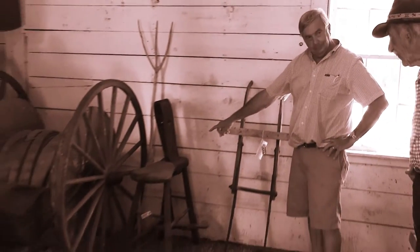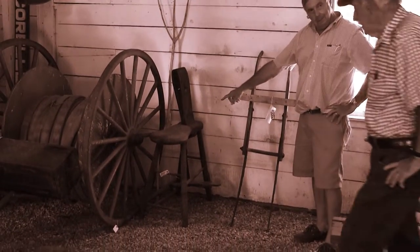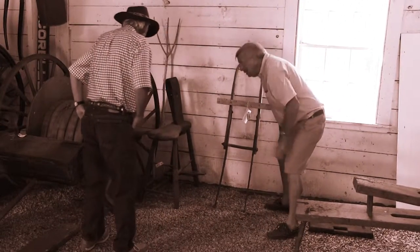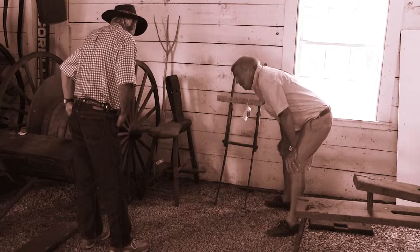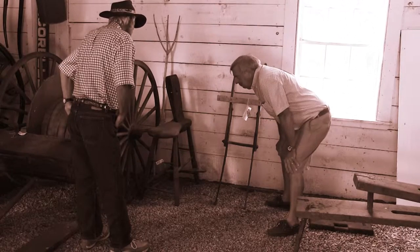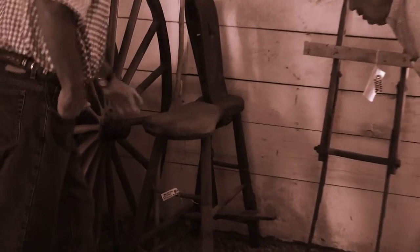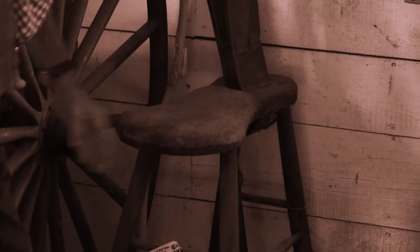Speaking of horses — you know what this is? Look at this. It's not a cobbler's bench, but similar. Harness maker. A harness maker would make the harness off this seat.